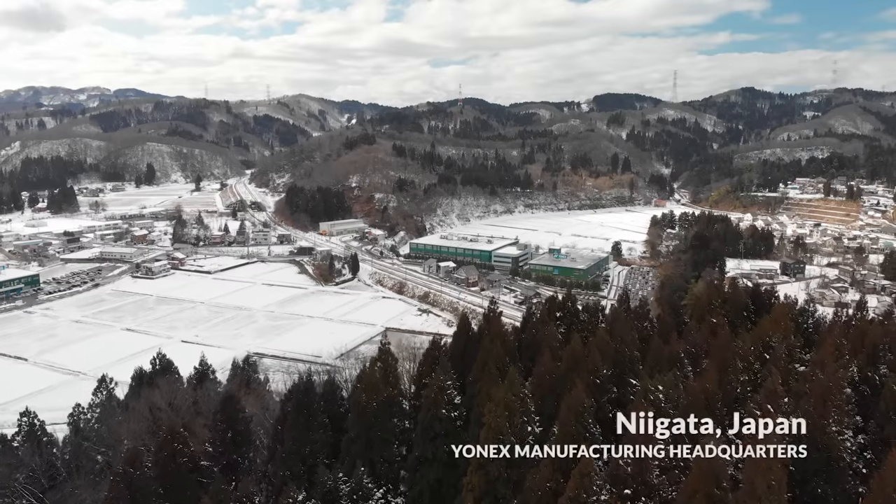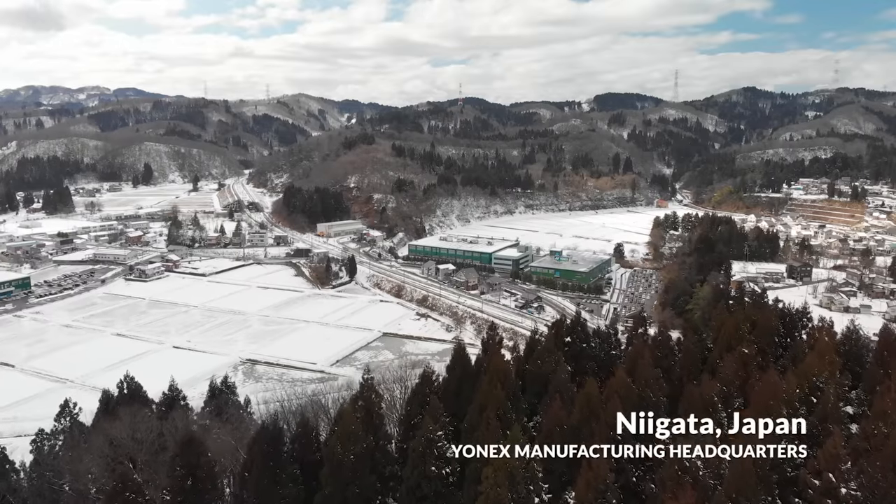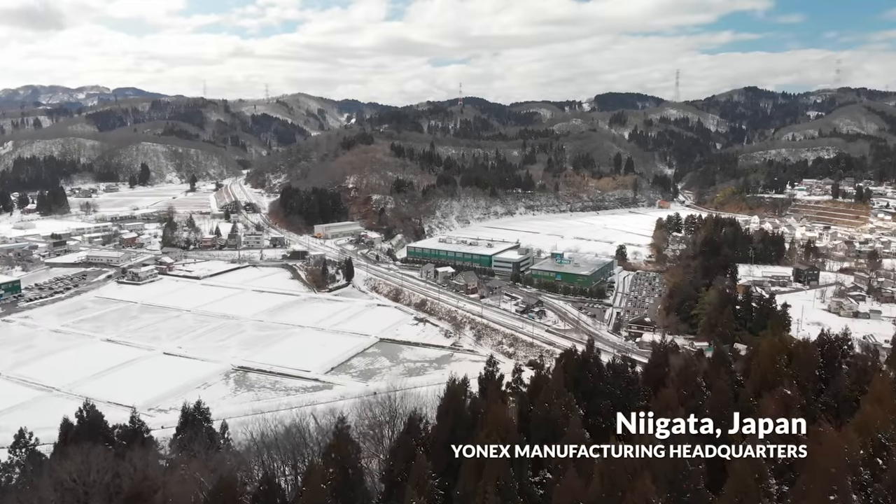Yonex was founded right here in the Niigata region of Japan by Minoru Yonayama, and from the very beginning craftsmanship was of the utmost importance. What separates Yonex from other brands is they own their own factory, and after all, to be considered a true craftsman you have to make it yourself.